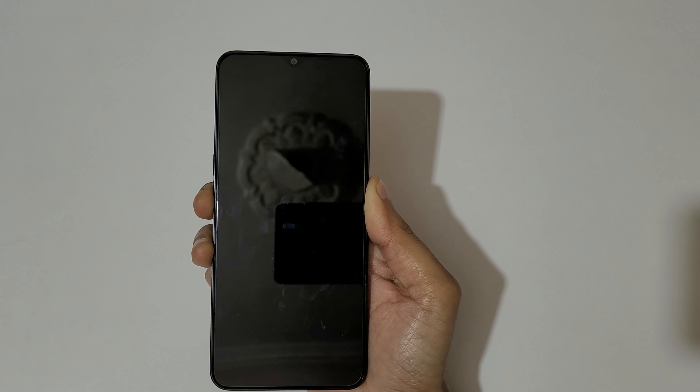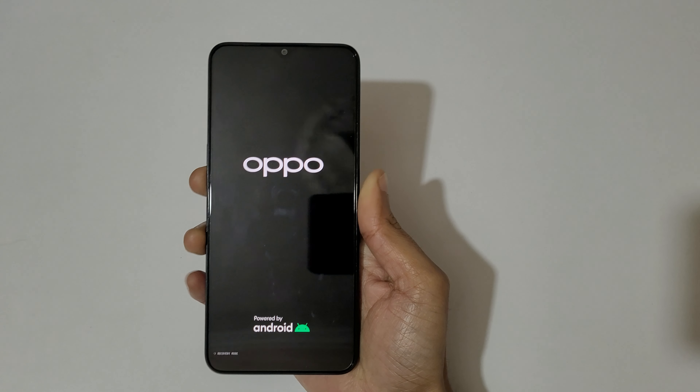Now press and hold the volume down and power key together like this for a few seconds. Just press and hold it, and now release.